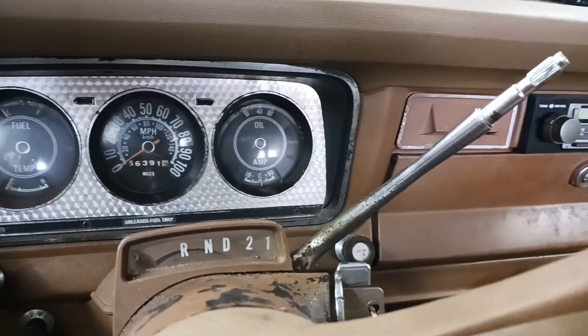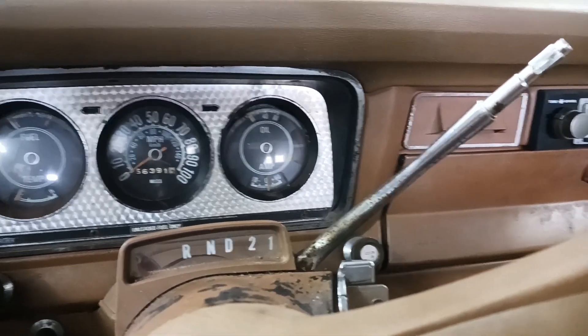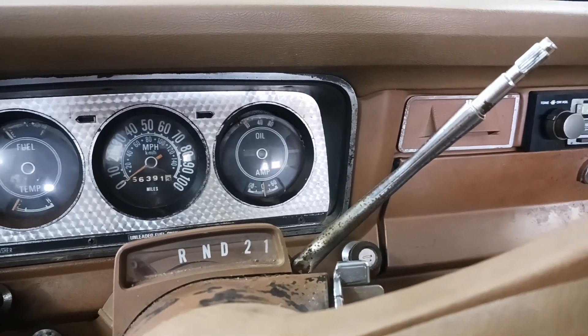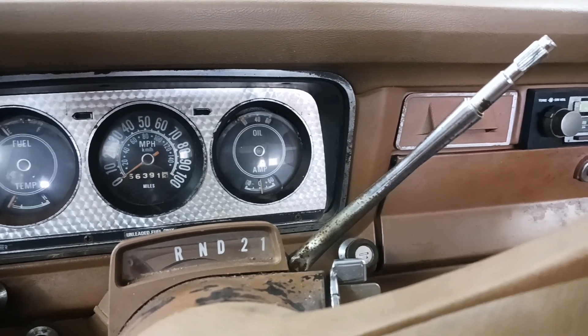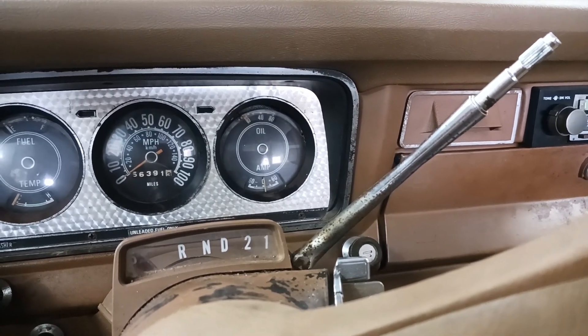Short video here showing you just how much draw we're putting on that battery and how much current we're pushing through this ammeter, and then we'll get into the bypass. It's super quick, super simple.